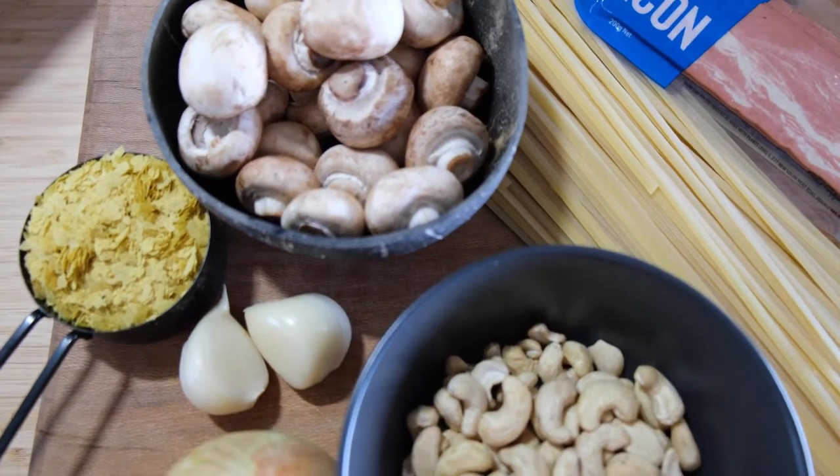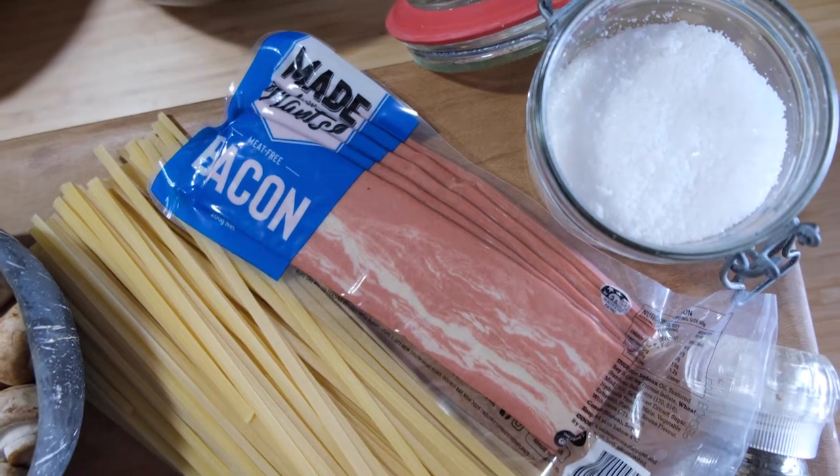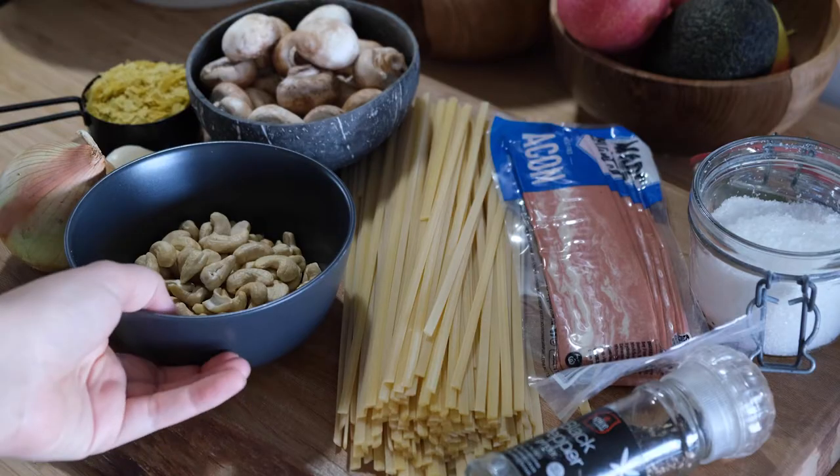All you need for this recipe is a bunch of cashews, mushrooms, garlic, nutritional yeast, onion, vegan bacon, and pasta, as well as a bit of salt and pepper and a tiny bit of olive oil.